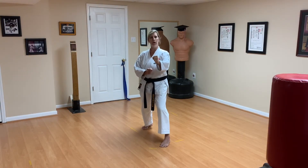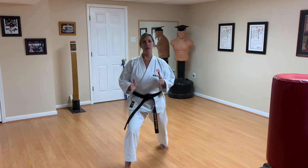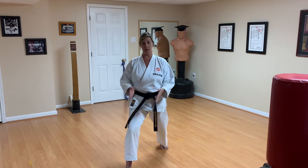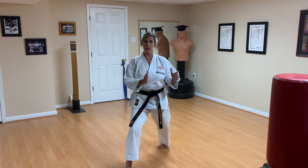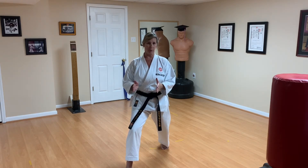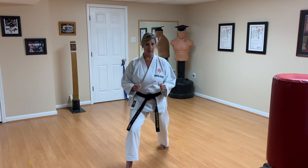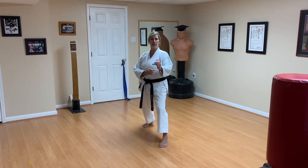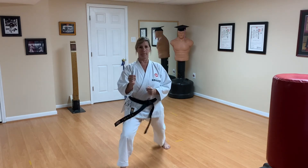The next attack is yoko gary kikomi — side thrust kick. Make sure that after you throw your kick you land in a front stance. Today you don't have any resistance, so it's going to be easy to make a front stance. When you're actually with a partner, they're going to be pushing your leg by blocking it, so fighting for your front stance will be more difficult. Set a good habit by making a front stance after your side thrust kick. Ready — side thrust kick, and recover.